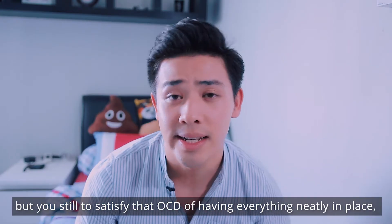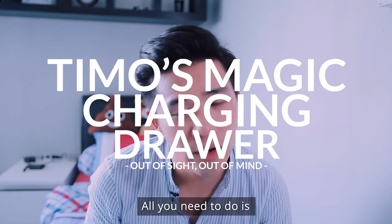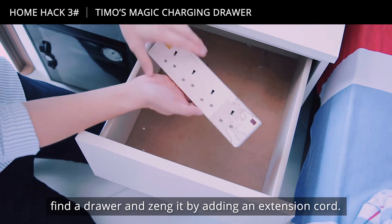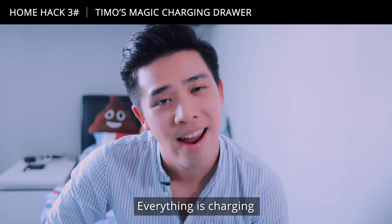If you have too many appliances but you still need to satisfy that OCD of having everything neatly in place, let me offer you a tip. All you need to do is find a drawer and kit it out by adding an extension cord, then plug everything in. And there you have it — everything is charging and your work desk is still neat.